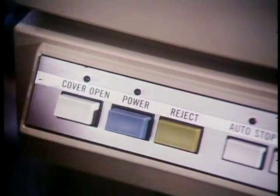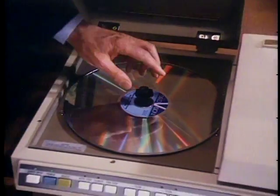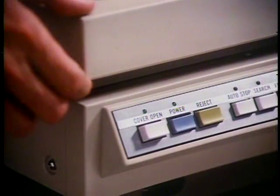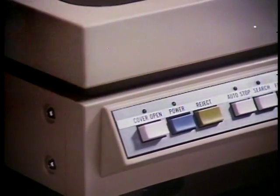Here are some simple things you can check if you're having a problem with the player. First, if the disk won't rotate, check these things: Is the player plugged into the wall outlet? Is the power switch turned on? Is the disk firmly clamped on the spindle — when you pressed in the ears on the spindle, did you hear it click? Is the lid completely closed? Make sure the cover open light is not on.